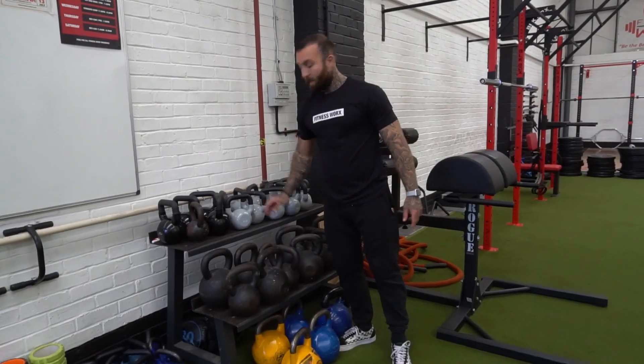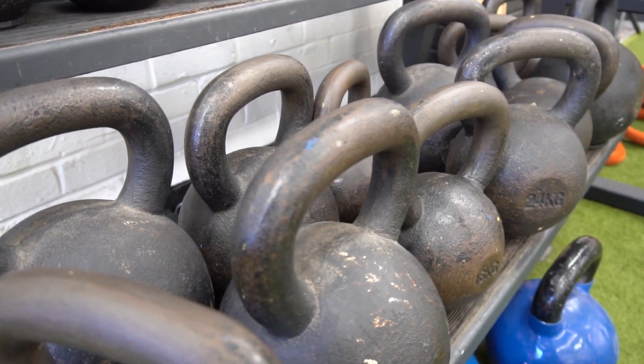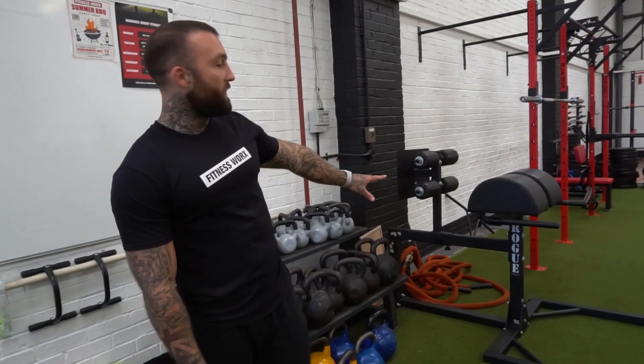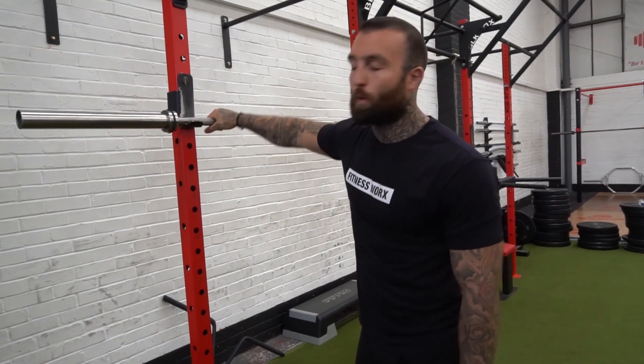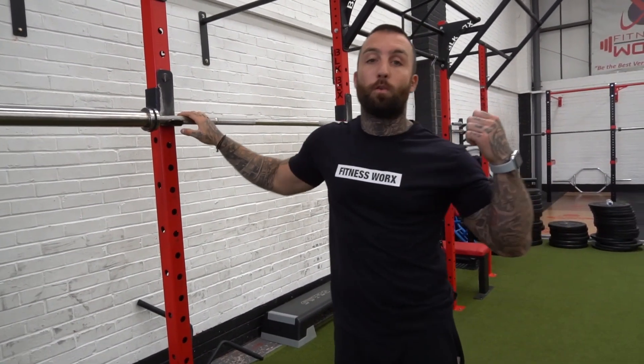We have kettlebells from eight kilos all the way up to 32 kilos and we also have some Olympic-sized kettlebells underneath. We have a Rogue GHD which can be adjusted depending on your height or limb length. At this gym we also have a Liko weightlifting bar, so if you're into lifting these are probably the best bars you can use. We'll get on to more bars in a minute.